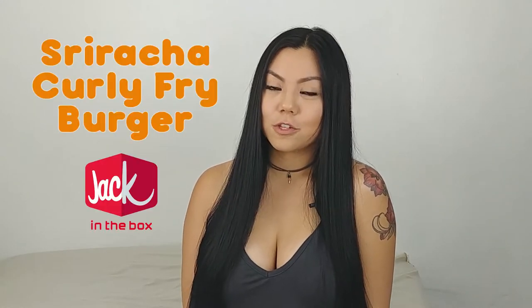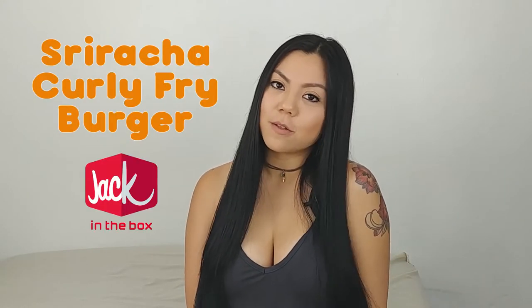Hi everyone, welcome to this episode of Hello Mello's Fast Food Reviews. Today I'm making a review on the Sriracha Curly Fry Burger from Jack-in-the-Box. Let's take a look and see if it looks like the photo.